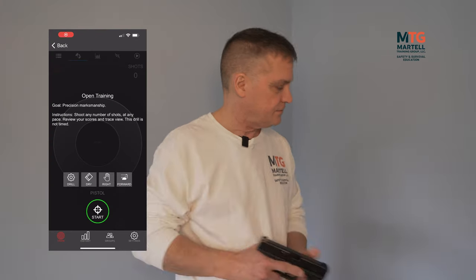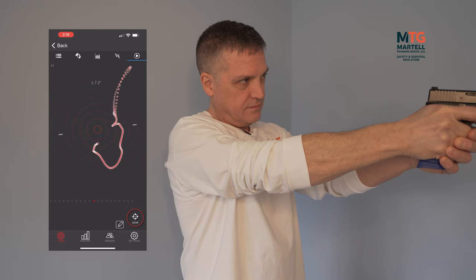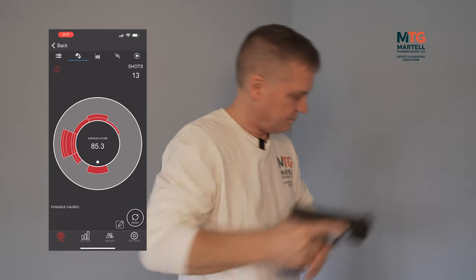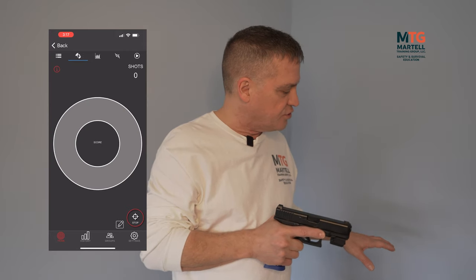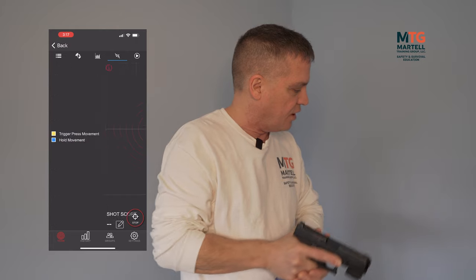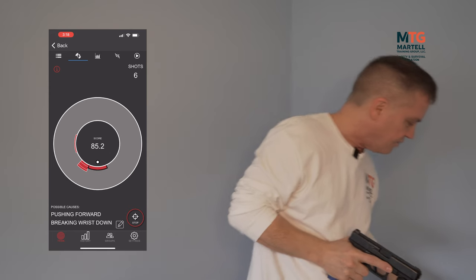One way to track in real time how much you're moving the gun when you shoot is to start the app, start any drill, swipe over to the motion tracker, and then take maybe five or ten shots to see how you're actually moving the gun in real time. So we're going to do that now.